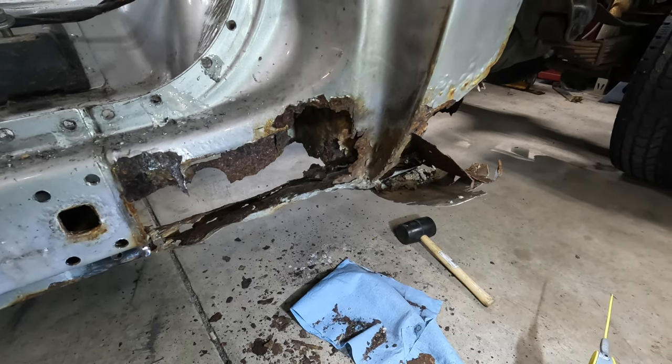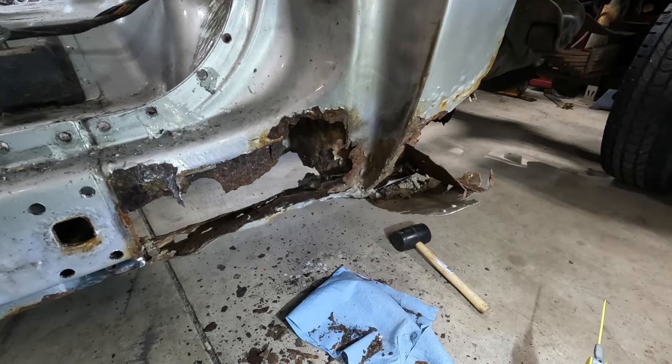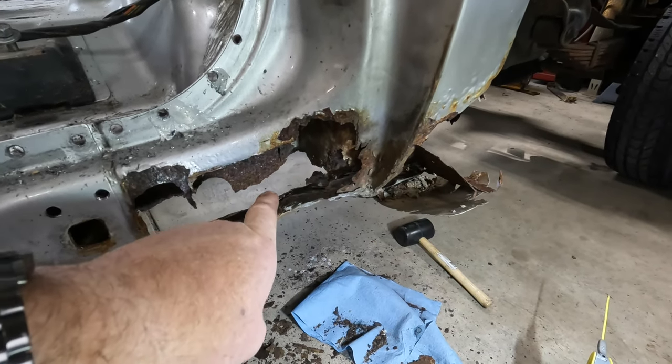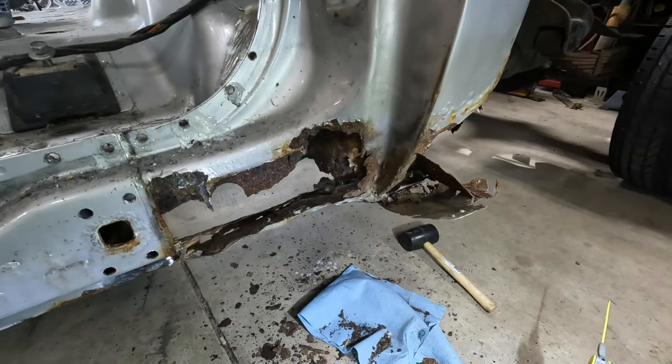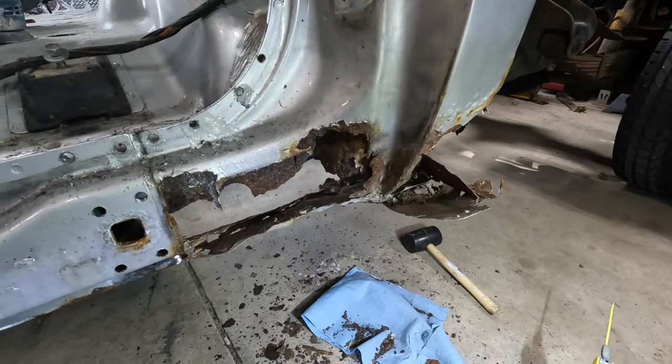Now to address this cab corner, there are a couple of things to point out. To do this professionally, you would replace this cab corner, and you would also replace the internal cab corner, and you would replace the backing plate of the cab corner as well. You would cut it all out and weld it in. That is the professional way to do this, and that will make it last its longest.